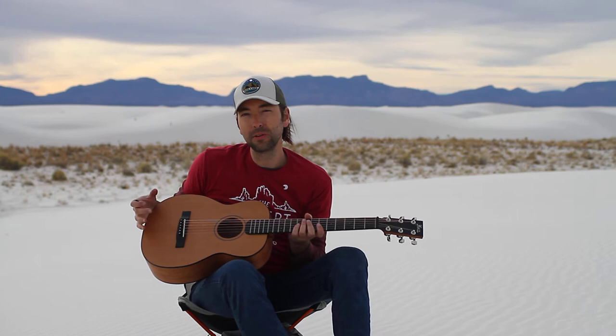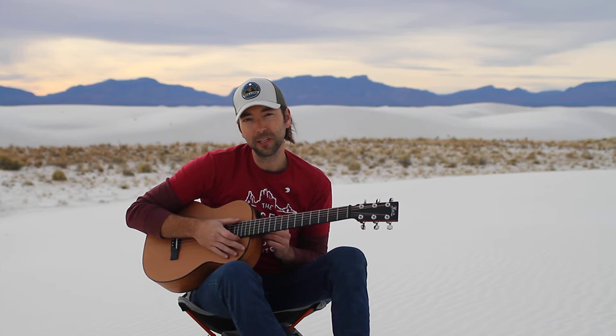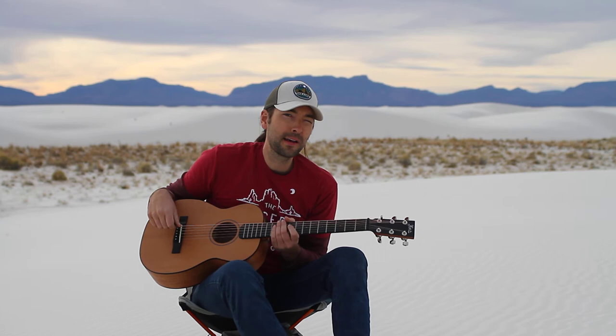I can literally hike in miles into a place, bolt on the neck, and play, write, whatever. And this is made by a company called Fert Guitars in Czech Republic, and this is the Little Jane backpacker guitar.